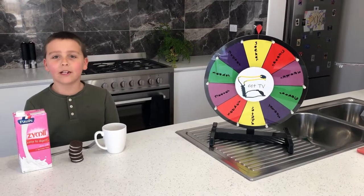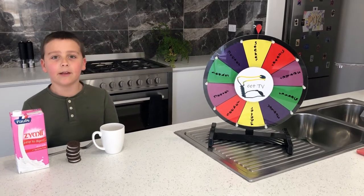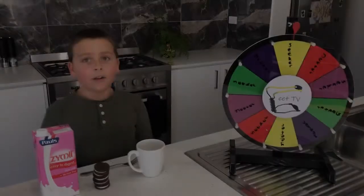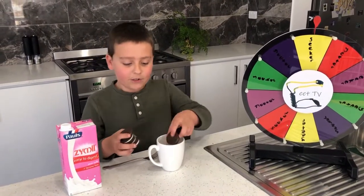Hi everyone, welcome back to the Yeet TV kitchen. My name is Liam and today we're going to be making a two ingredient Oreo cake. First, add five Oreos into a cup.